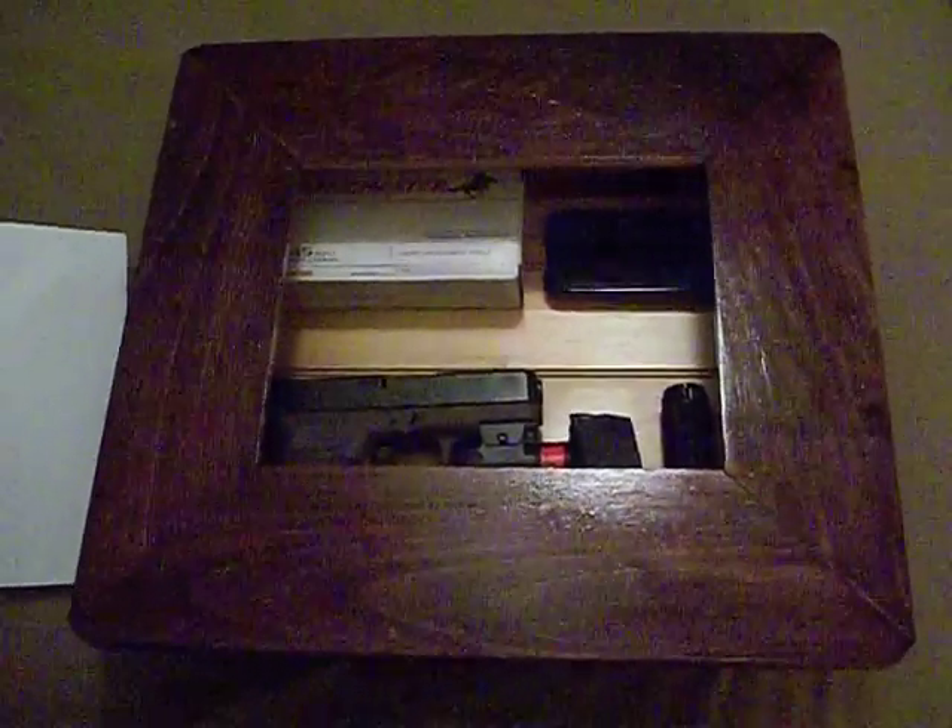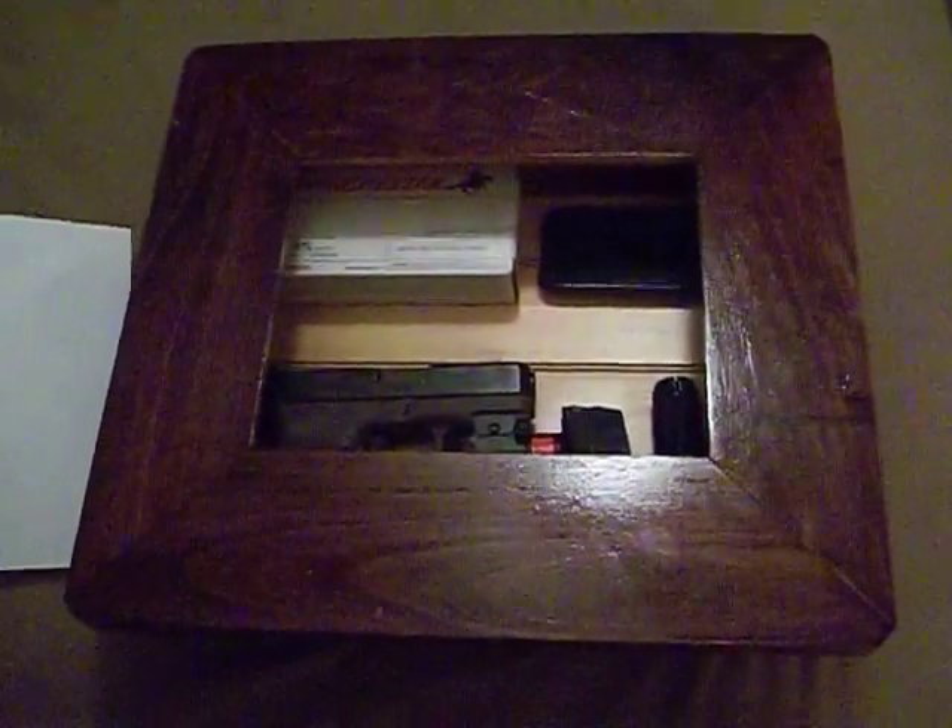Thank you for visiting my channel — this is Jonesy with Jonesy Family Store. The frame is made of Meranti, also known as Philippine Mahogany, which makes up both sides, the top and the bottom, with wainscoting as a backer on the inside.